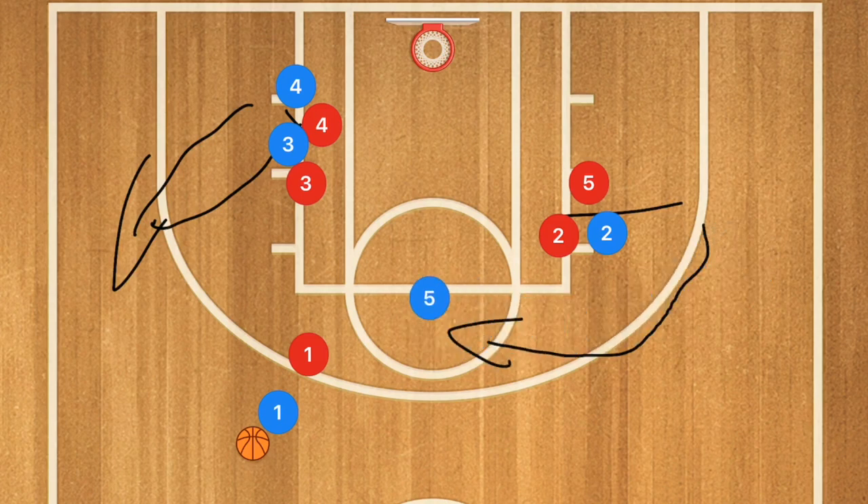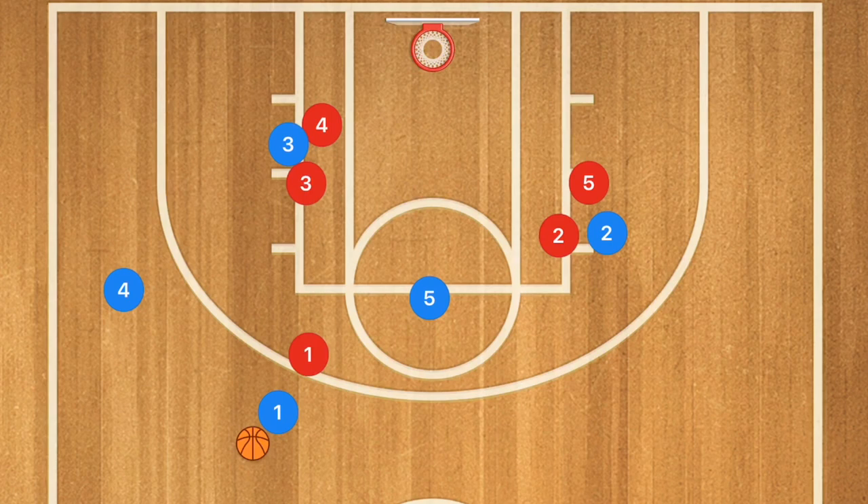Now you're probably wondering, why are we running a play for player five who should be in the low post out on the perimeter? I am a big proponent of having every single player being able to shoot, and that's a very easy shot for a center — and also gives him a one-dribble drive towards the basket if the lane is open. The other option is of course player four who can jack up a three-point shot, which is also an option.